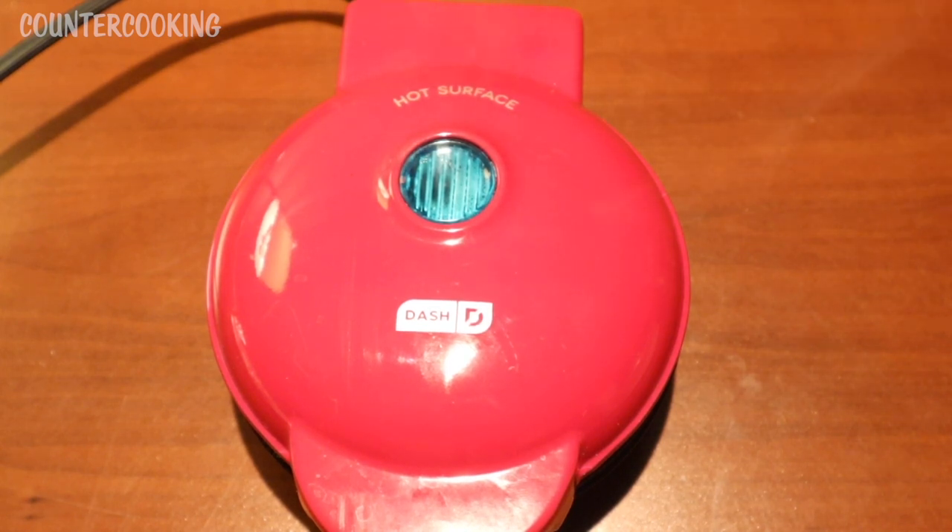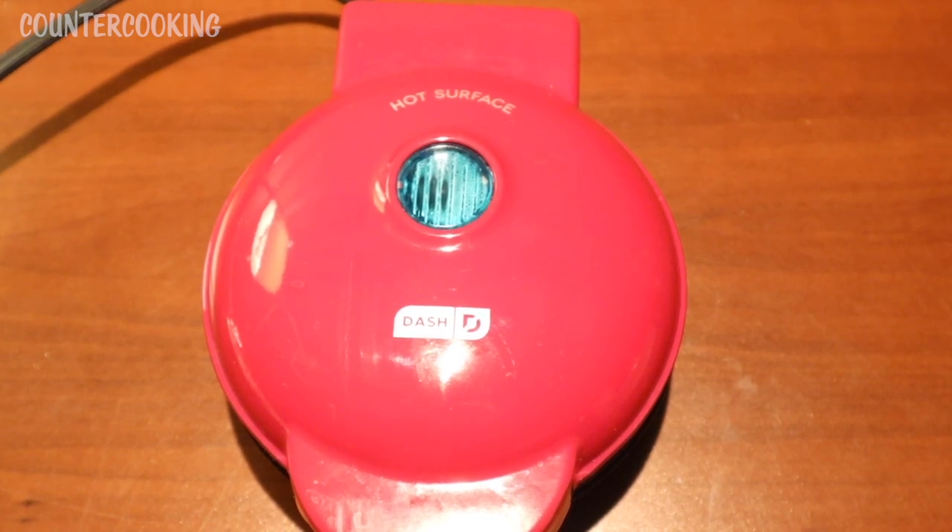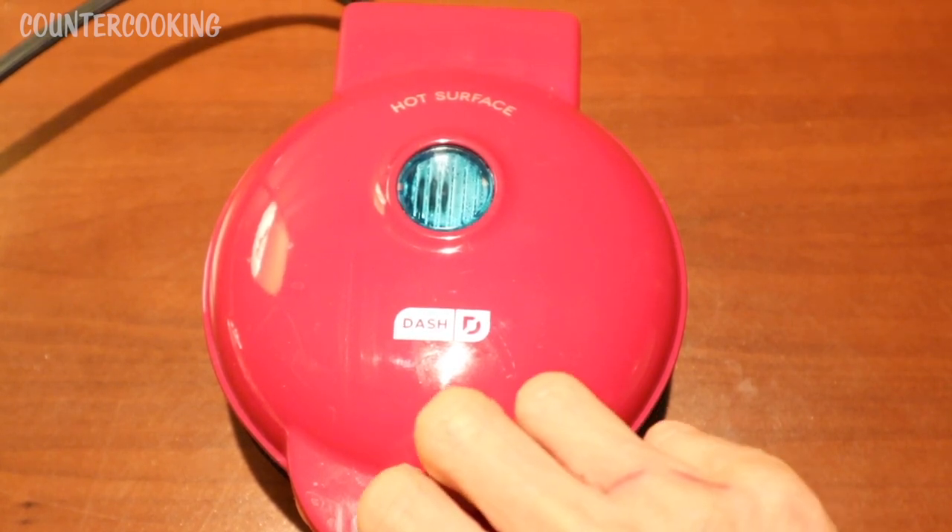There's quite a bit of steam coming out of the waffle maker. One thing I've noticed is that if I cook something in the griddle versus the waffle maker, more steam comes out of the waffle maker. I'm going to cook these until I'm smelling the aroma of fresh baked cookies. It's a few minutes later and I'm definitely smelling fresh baked cookies, so let's see what's going on inside.